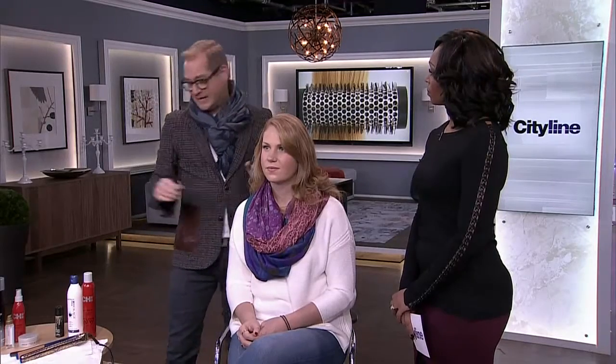Then do your hair the way you normally wear it — get it smooth, get it curly, whatever you're going to do. Now it's the end of the day. This is Sarah by the way, our model — Sarah with the most gorgeous hair color.